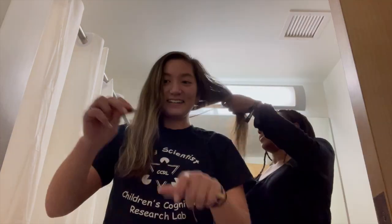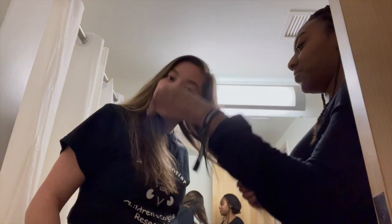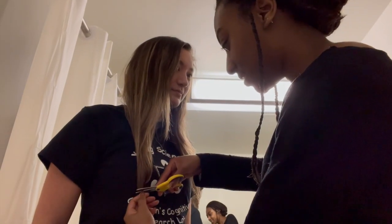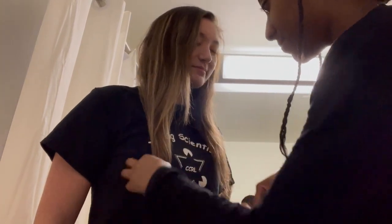Okay, it doesn't look bad. Cool, it's just cutting your hair. No, no — what are you about to do? I have to put your head straight up. Oh my god, I think it looks good. Okay, put your head straight, don't bring your head down.